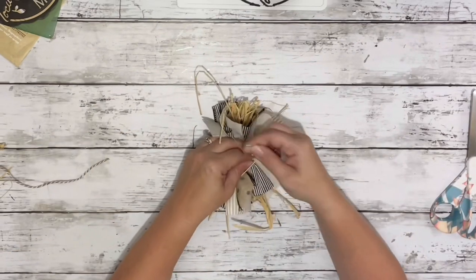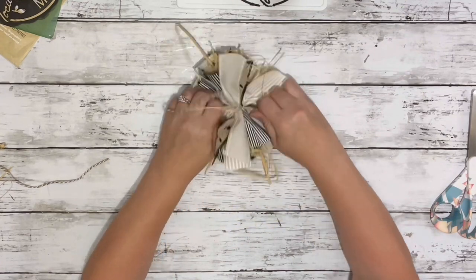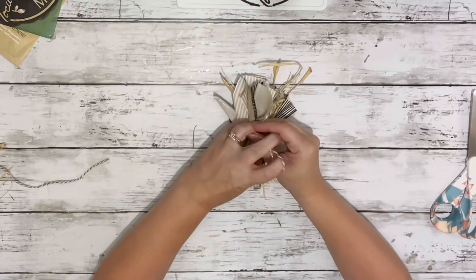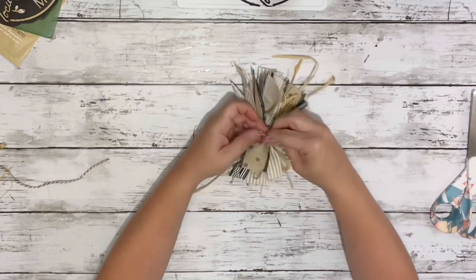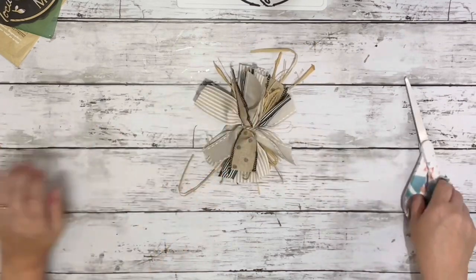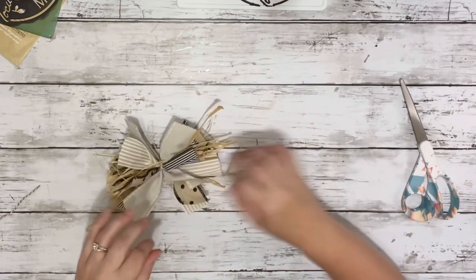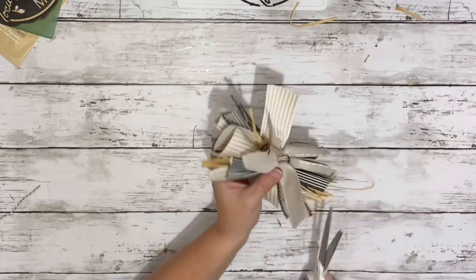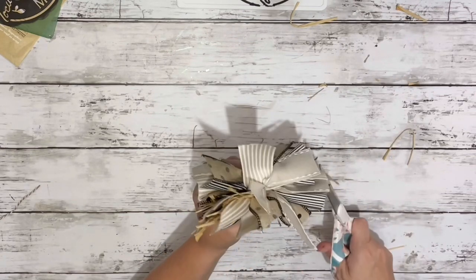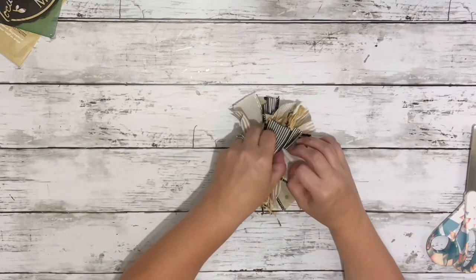Then I just took a piece of that twine and wrapped it around the center where I was holding it all together and tied it nice and tight in a knot and cut off the excess. Then I trimmed up the raffia on the sides and the ribbons just to make sure it was all nice and even — no pieces hanging really long — so just trimmed them all up and then took the ribbon and just fluffed it up.